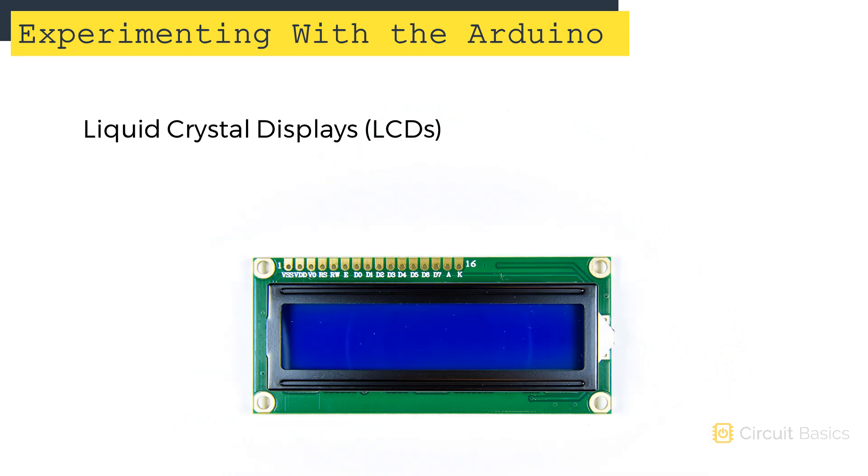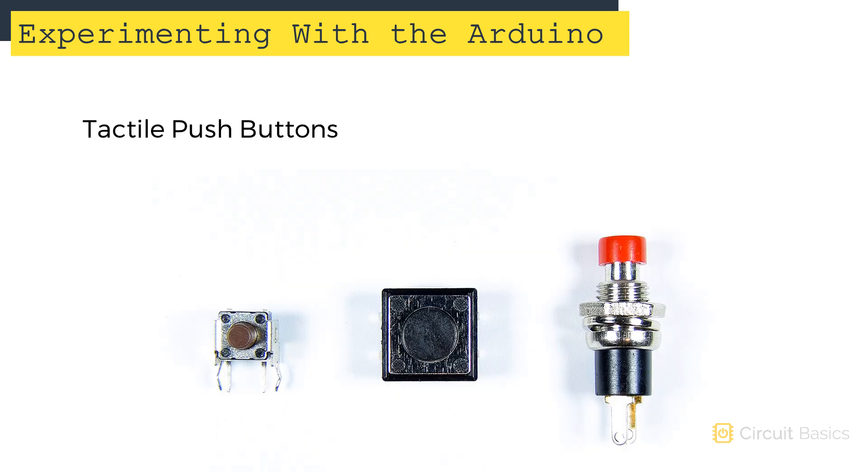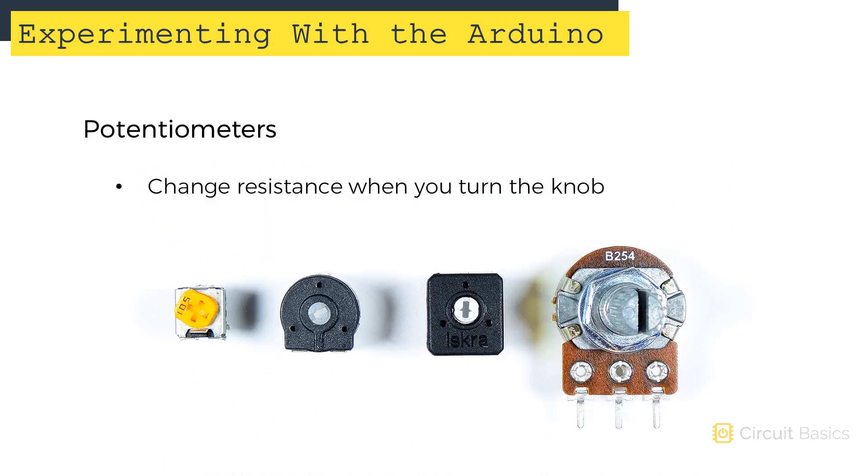This is an LCD display. These are great for displaying sensor readings. This one is a 16 by 2 character LCD, but they also come in a larger 20 by 4 size. Buttons and switches are really good to have too — push buttons are switches that let current flow when they're pressed, and they're good for controlling things like LEDs, motors, or relays. Potentiometers change their resistance when you turn the knob. They're available in different sizes and resistance values: 10 kilohm, 100 kilohm, and 250 kilohm are probably the most common.